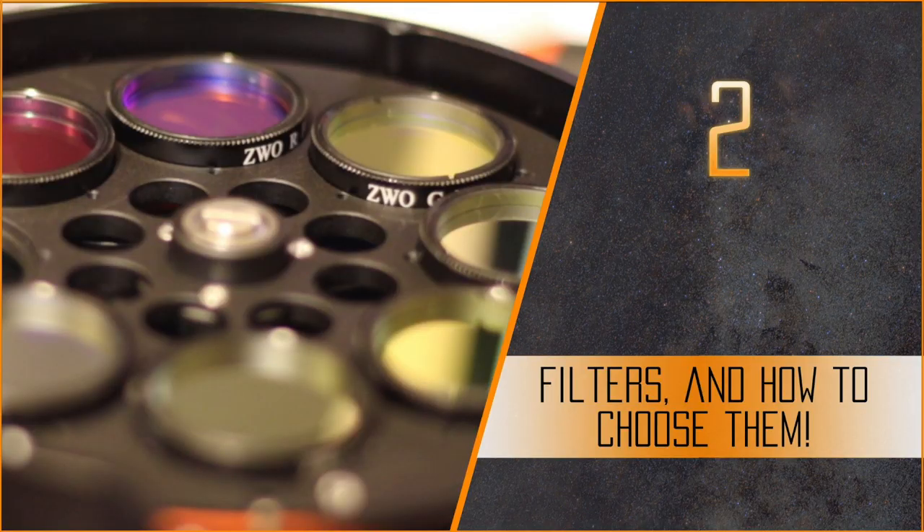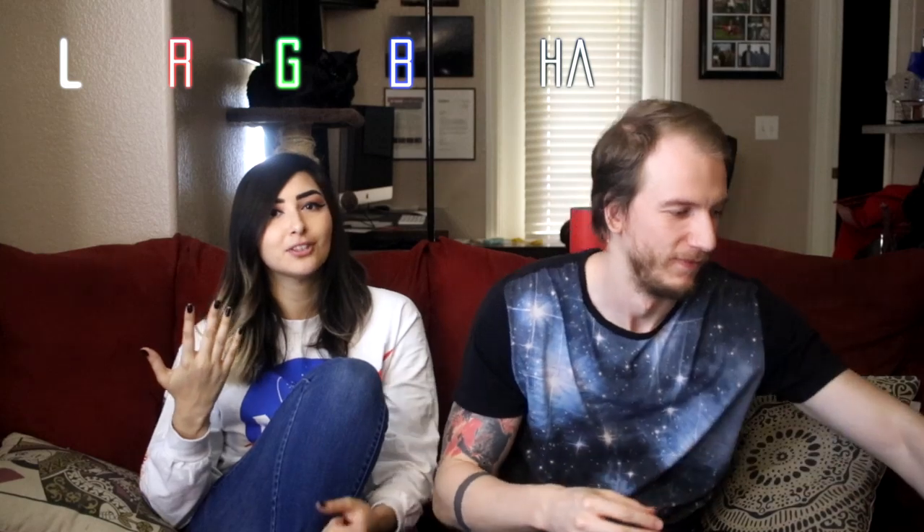That's a pretty tricky one if you're not used to it. So the second thing we wish we knew before getting a CCD or CMOS is the filters. We got a filter wheel with our CMOS camera and there are seven filters: LRGB, hydrogen alpha, sulfur, and oxygen. With the DSLR camera, you don't have those — you just point and shoot and you've got the image. Now it's a little different and we've got to strategically choose which filters to use on particular targets.